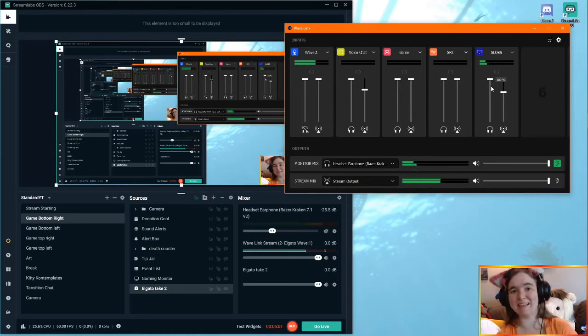As you can see, we can make it quieter, we can make it louder. That's a really quick tutorial on how to get the Wavelink software to work with the HD60S through something like Slobs.